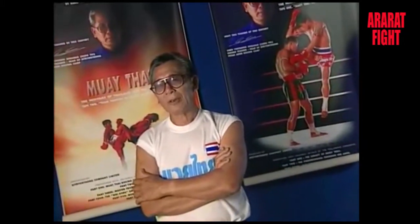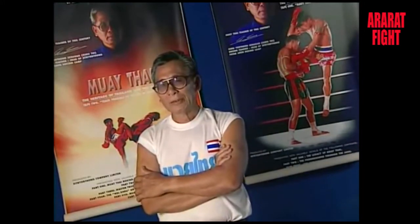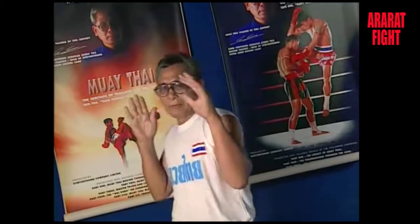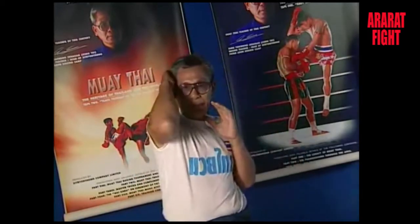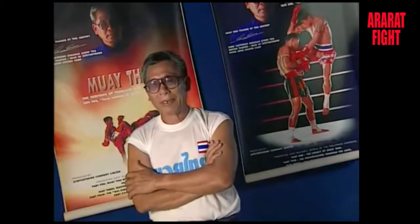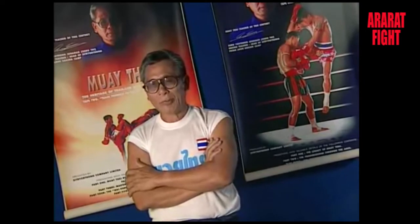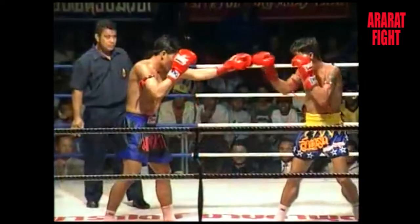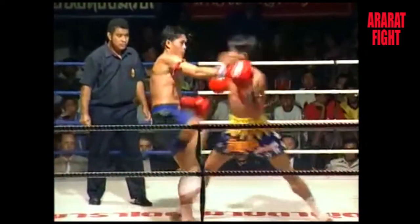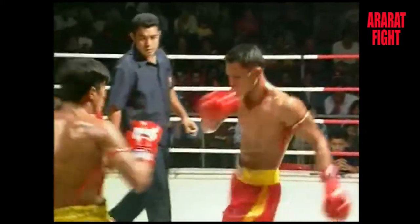The elbow is the short range weapon which each fighter should be proficient in using and be fully aware of the damage it can cause. The use of the elbow may be called the intangible weapon. Its use differs from the punch since the fighter has to do it in the inner circle.